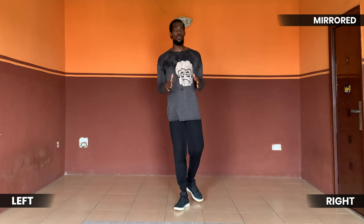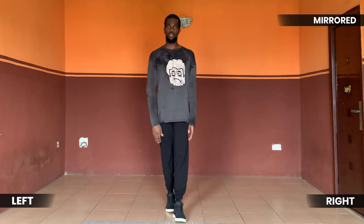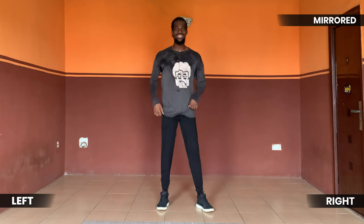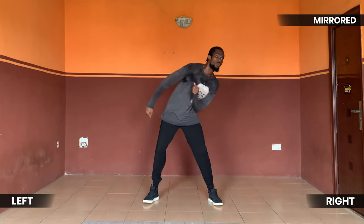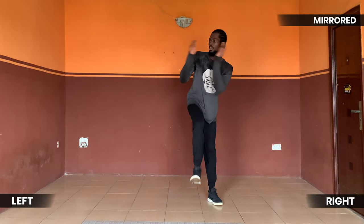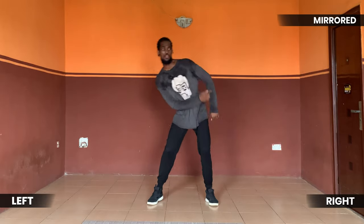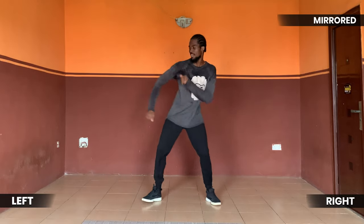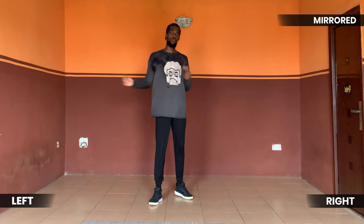Let's do one more time, then we'll try all the moves together without song, then with song — and I certify you as an awesome dancer! Five six seven go — one, two, three, and clap, three, four, five and eight, one, two, three, five and five. Beautiful!